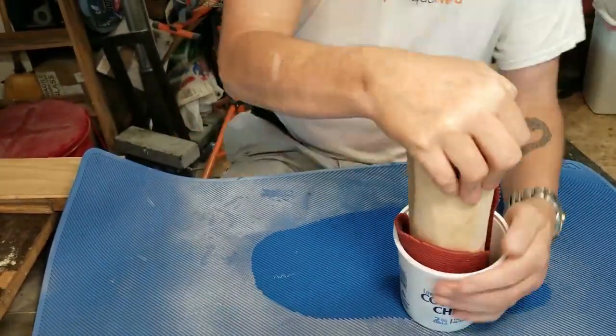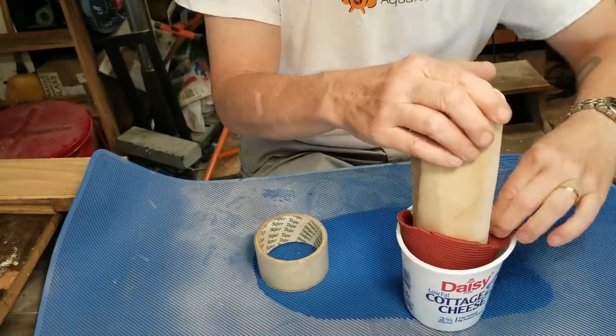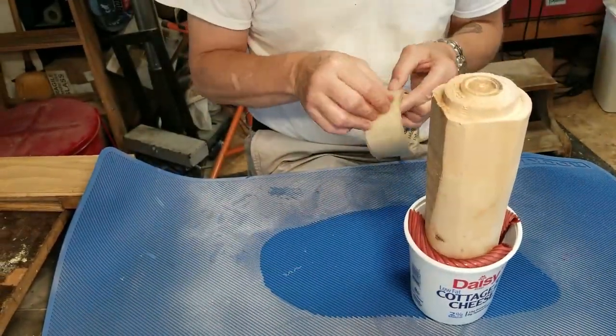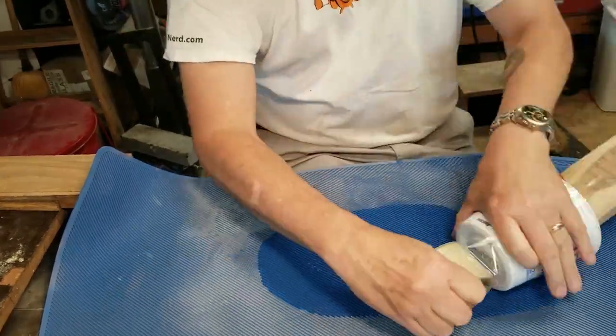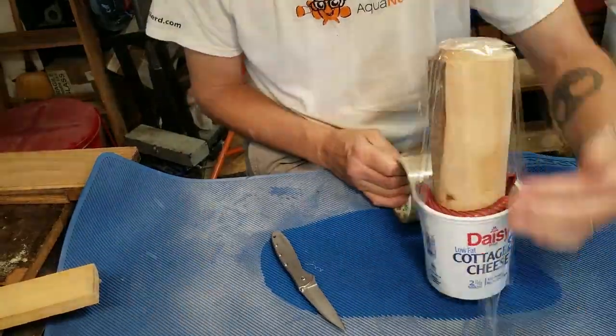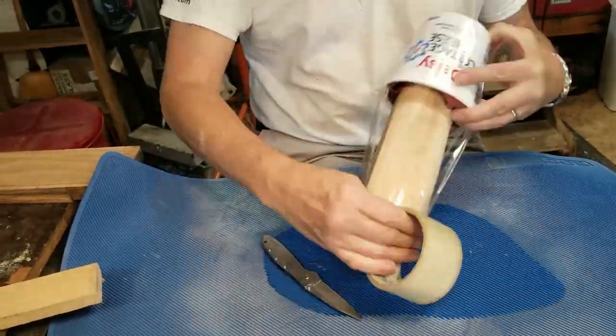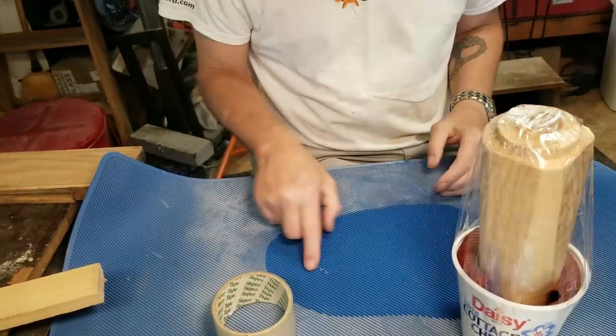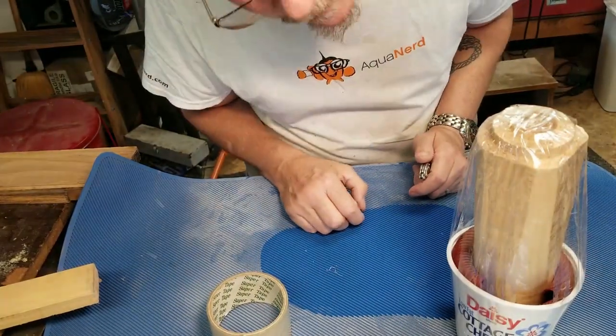I thought I would do perhaps two or three sheets of resin. In the end I ended up just doing two — I think it was sufficient. So I'm going to let this one harden and set up another one of a different color.